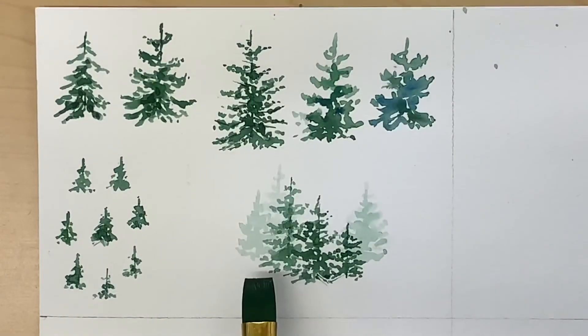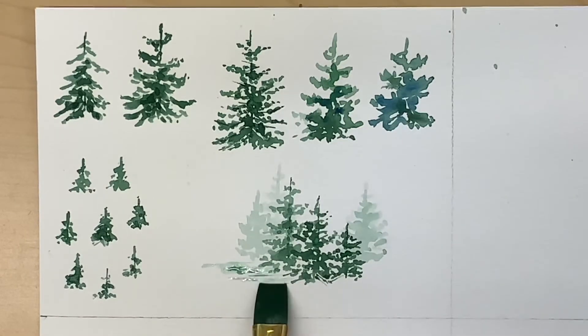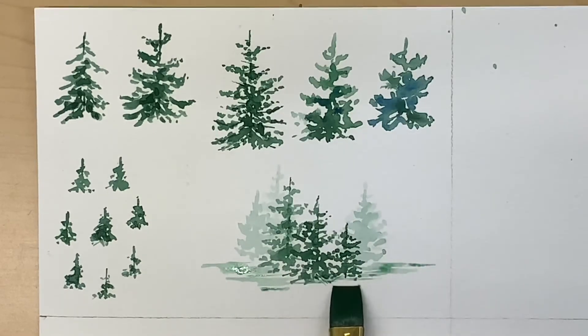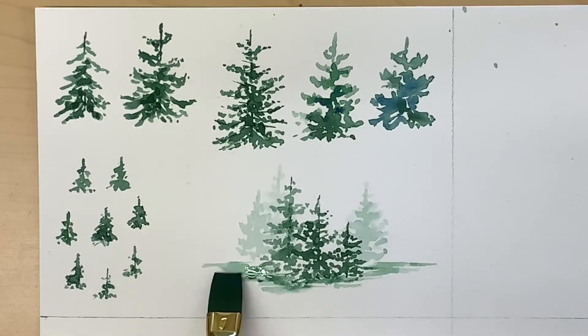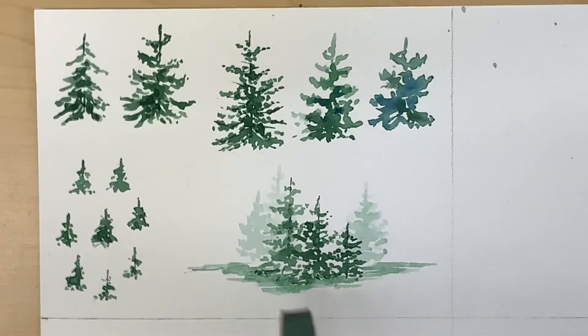Once the trees have dried, I'll use my half-inch flat and some light paint to add some ground. I'm making horizontal brush strokes across, and adding more color for value, variety, and finally some shadows.